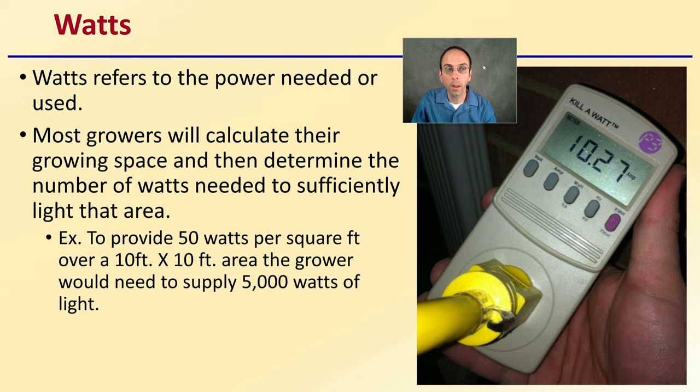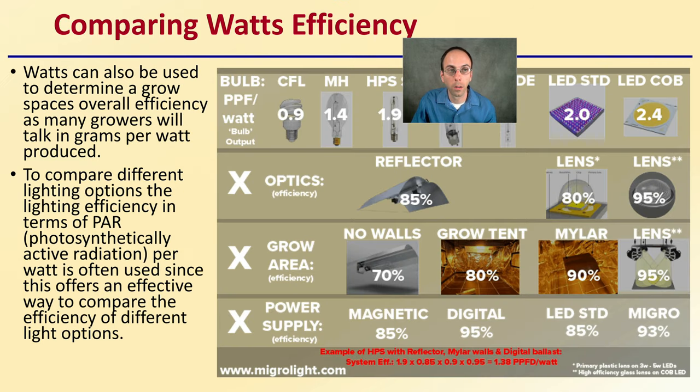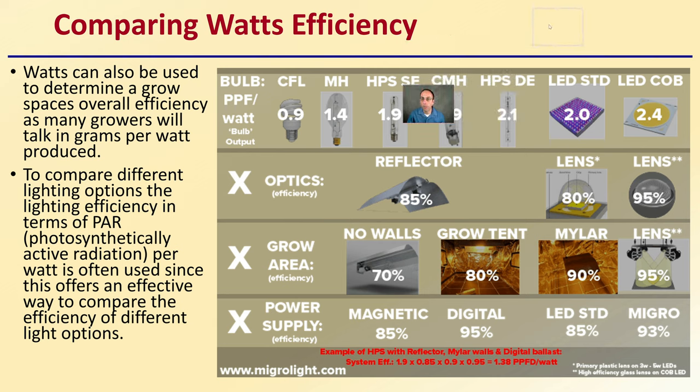Watts refers to the power needed or used. Most growers calculate their growing space and then determine the number of watts needed to sufficiently light that area. To provide 50 watts per square foot over a 10-by-10 area, a grower would need to supply about 1,000 watts of lighting. Watts can also be used to determine overall efficiency, as many growers talk in grams per watt produced. The lighting efficiency in terms of PAR — photosynthetically active radiation — per watt is often used, since this offers an effective way to compare the efficiency of different lighting options.